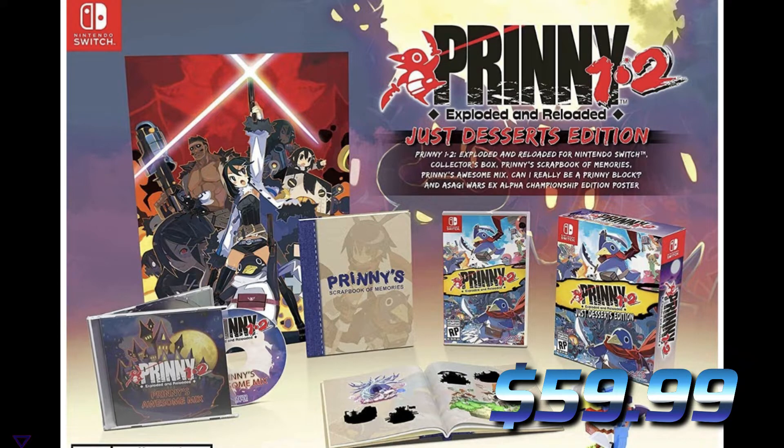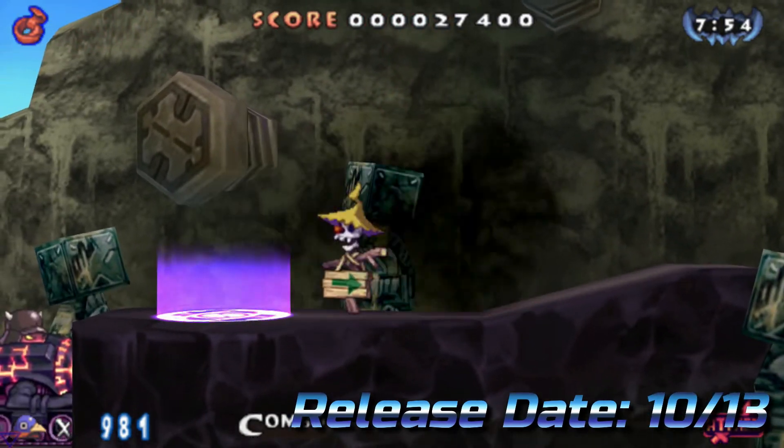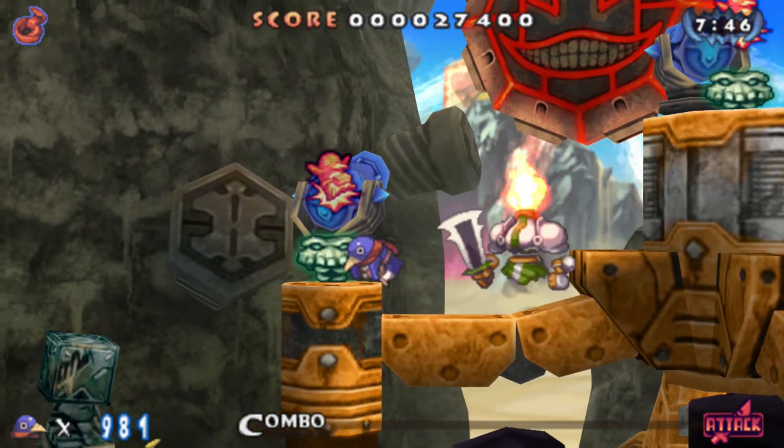That's how it's done. All you Disgaea fans need to go out and get a copy of Prinny 1 and 2: Exploded and Reloaded for your Nintendo Switch. Prinny 1 and 2: Exploded and Reloaded is dropping on October 13th this coming Tuesday, so get your pre-orders in. I'm going to have some links in the description of this video so you know where to go.